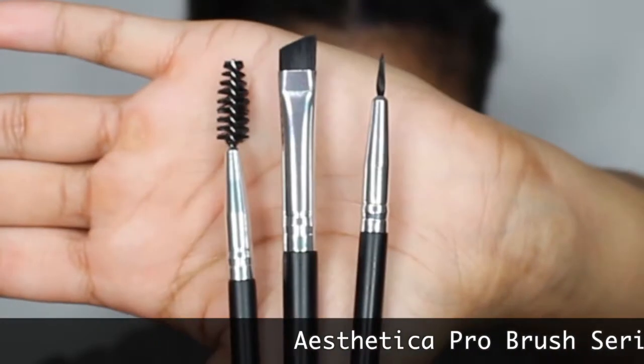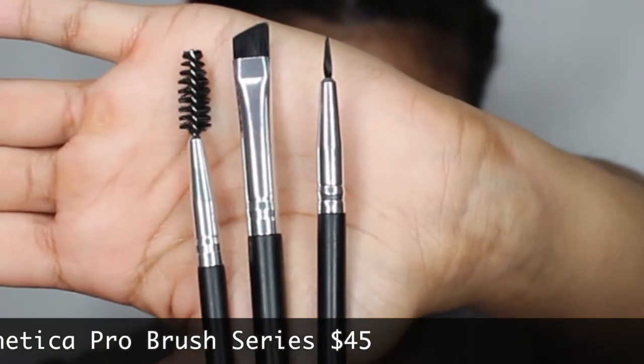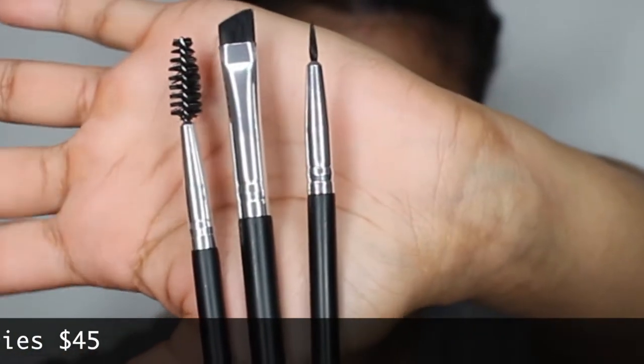Let's just get started. We know how the box looks — they give us this cute little card that tells us how much it is, how to use it, tips and tricks, and a little description. So the first thing I'm gonna open is the Aesthetica three-piece eye combo. It comes with a brow spoolie, an angled liner brush, and a fine-tipped eyeliner brush, and this all costs $45. I personally never used this brand, so this is a first impressions for me.